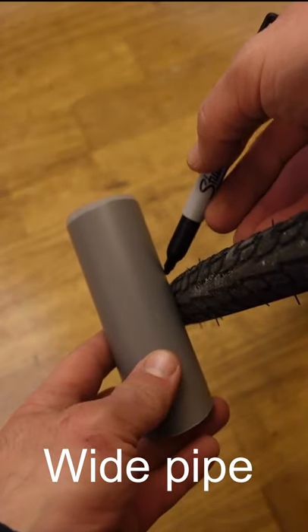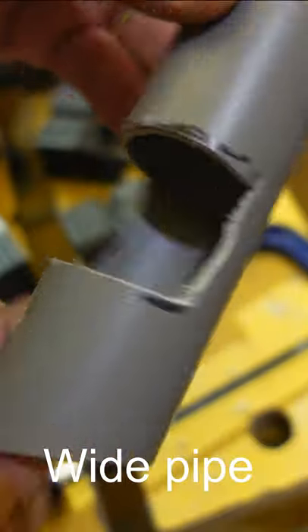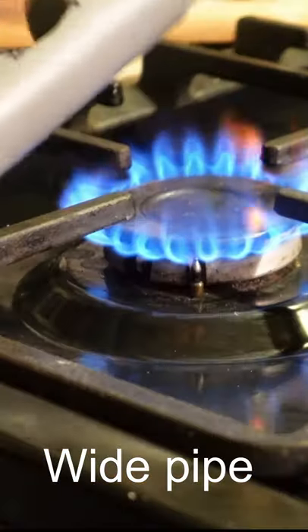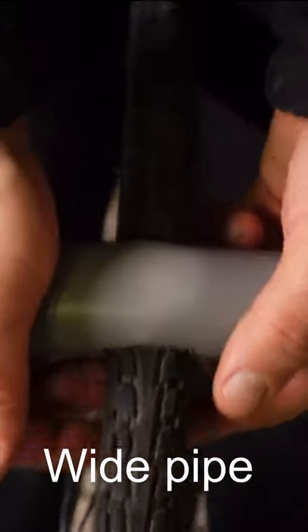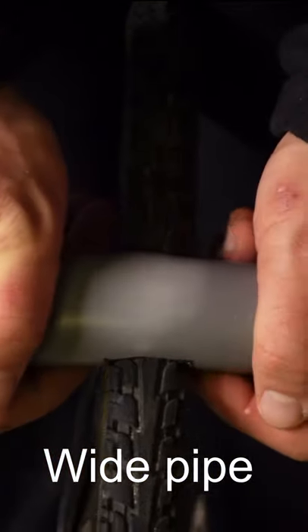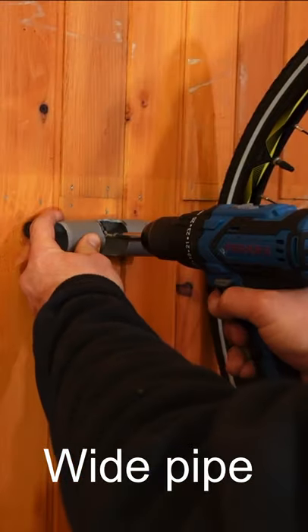If the pipe is wider than your tire, mark and cut out a piece of the pipe half to three quarters of the way down. Then heat it up with a heat gun, a torch or a gas hub, and while still hot, wrap it around your tire and let it cool. Drill two holes on it and attach it to the wall.